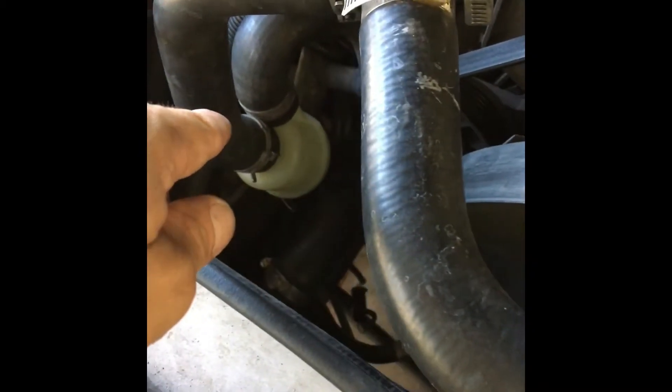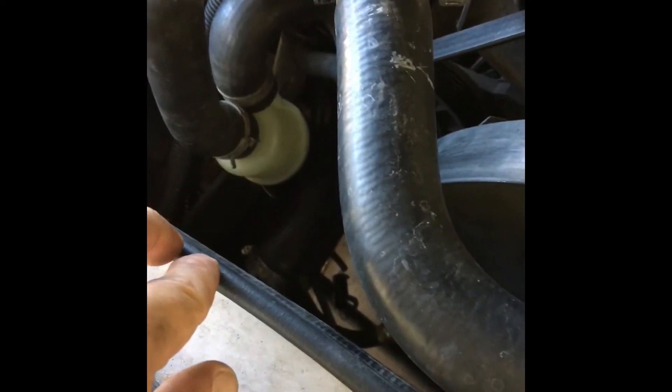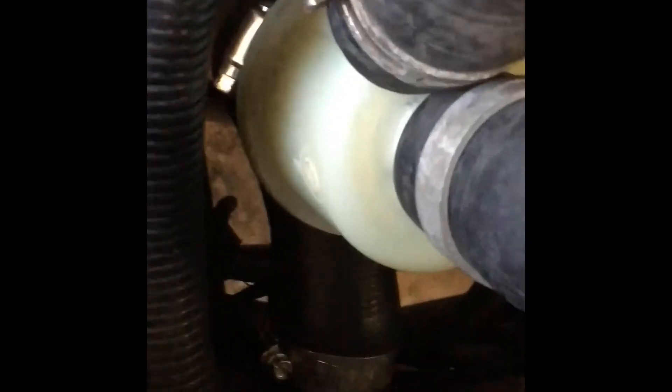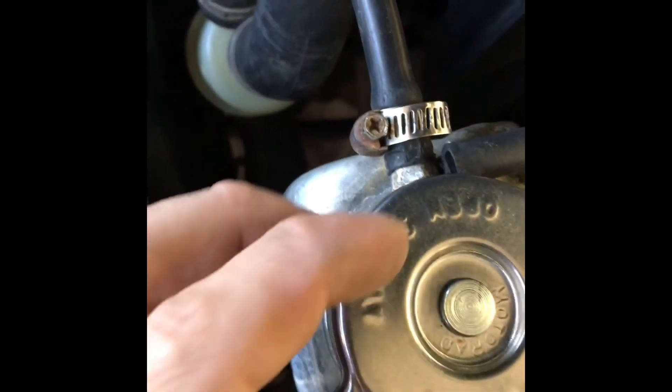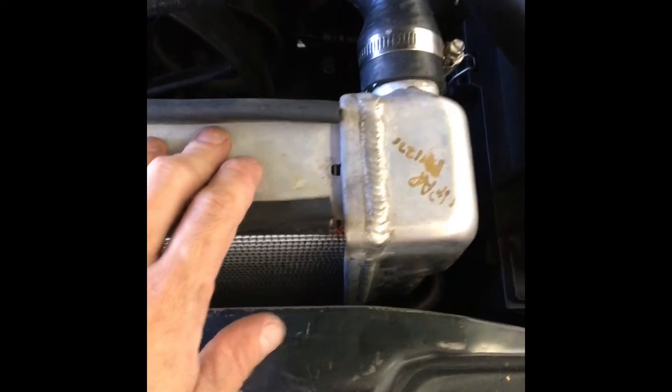I took out my thermostat, put it in a pot of boiling water, and I could see it does open. So I put my old thermostat back and tested the car about four more times — it kept overheating. I went and got a brand new thermostat from the store. Once I put it in, everything was good. The car idles fine at normal temperature, I can feel the bottom hose is warm, and the whole radiator gets hot evenly — top and bottom.